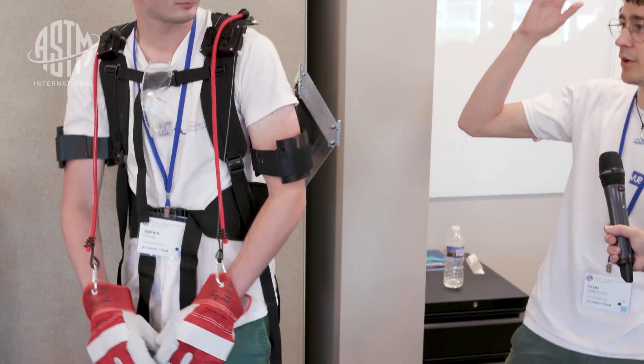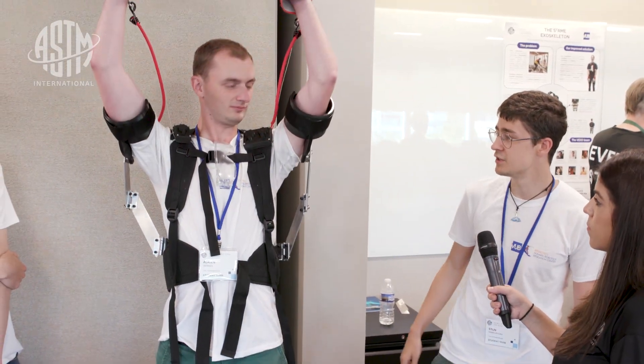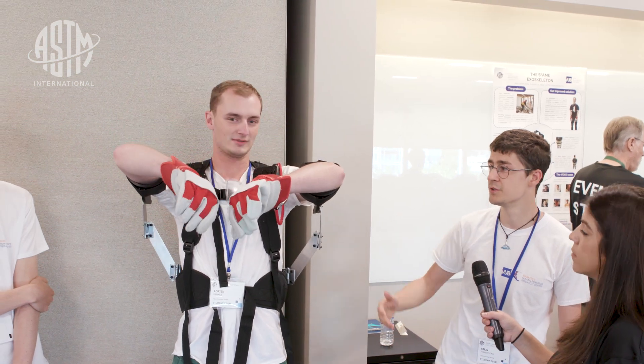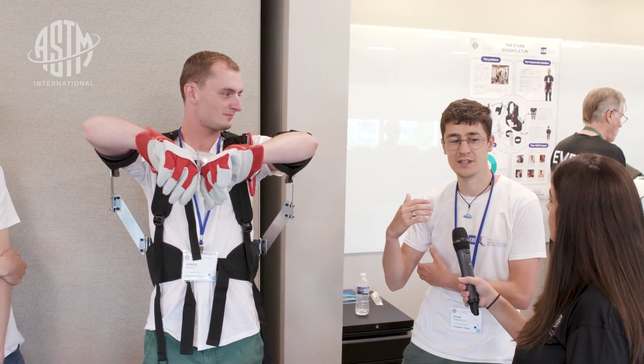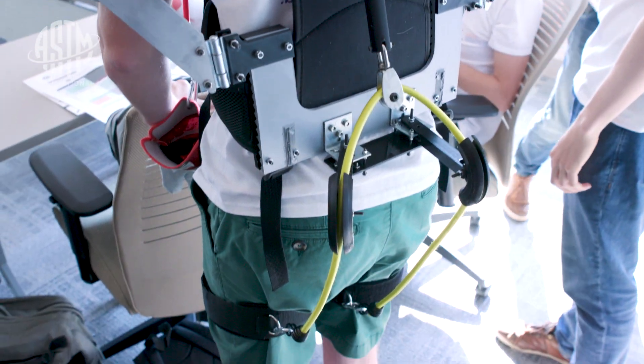If you want to do some task overhead, we basically make it so you can rest. As he demonstrates, you can rest your hands at a certain position, so you don't get fatigued from just holding it in an unnatural position. Through the competition, we learned about exoskeletons, and I also started a PhD in exoskeletons through the competition. So it really brought the technology to my knowledge.